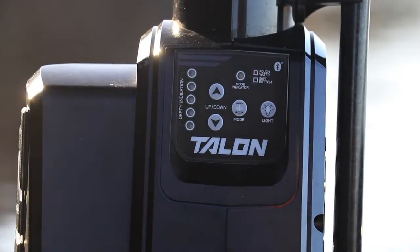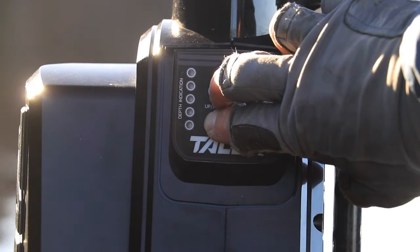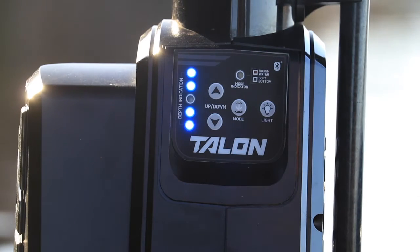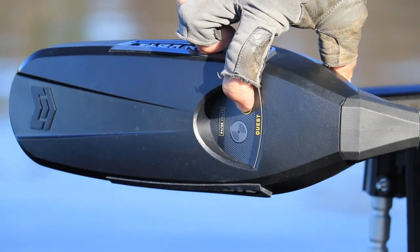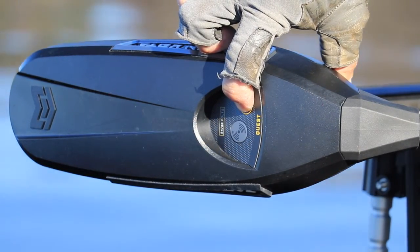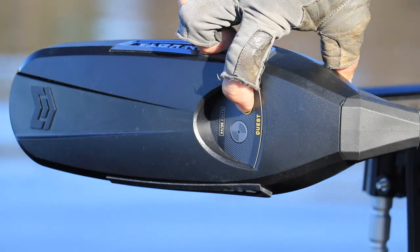Begin by pressing and holding both the up and down buttons on the Talon control pad at the same time, and keep holding those buttons until you see a pattern of flashing blue lights. Then press and hold the pair button on the Quest trolling motor control head and keep holding that button until you hear an alert tone.